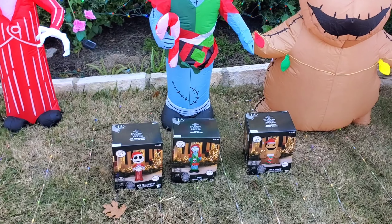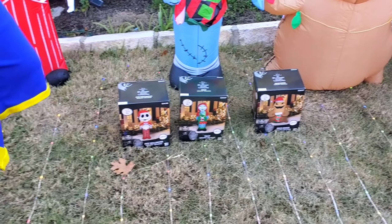We love the inflatables to be bigger, so let's start the unboxing — we'll do Oogie Boogie first. You can already see the stocking, and he looks very similar to the old one.